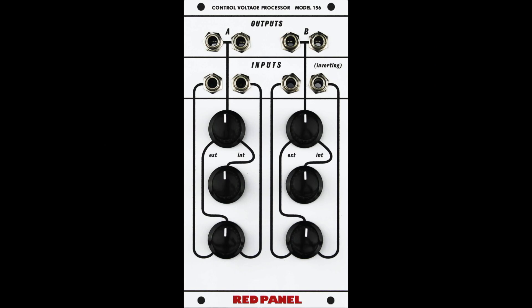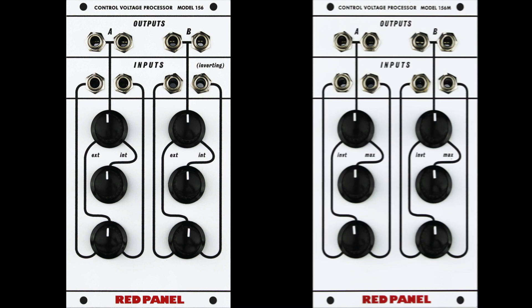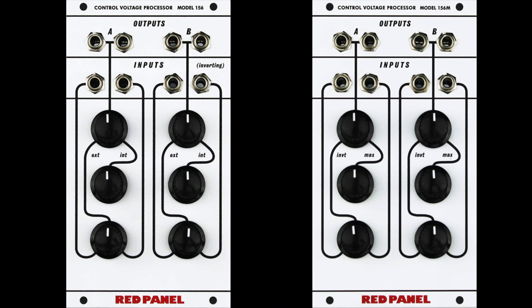The 156M is a dual control voltage processor that can mix, scale, and offset CV signals. There are two versions: the 156 that closely follows the original design, and the 156M which is modified to play nice with other Eurorack modules.